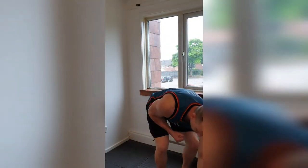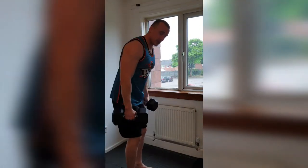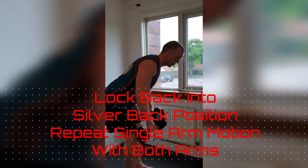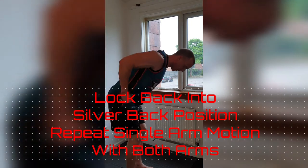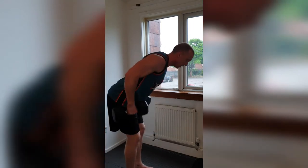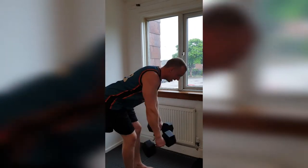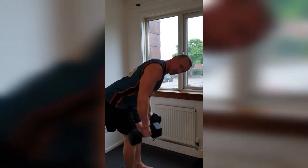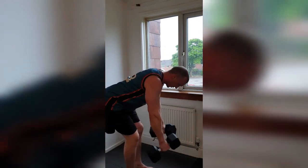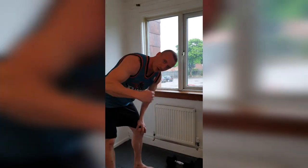One thing you can't say is anything about my technique. Here we go, 1 — maintain that perfect posture in the back, squeeze the stomach, 5, 6, keep those shoulder blades pinched right back, 8, 9, 10 — halfway. Count them all: 5, 4, 3, 2 — and squeeze. And down. Round 1 complete. 4 sets — let's go.